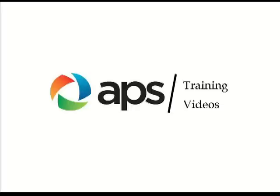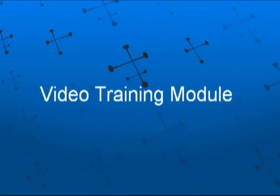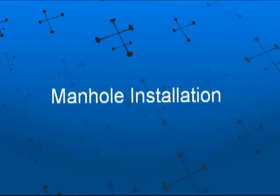APS training videos. Video training module: manhole installation.